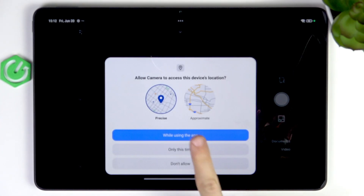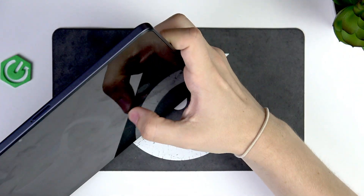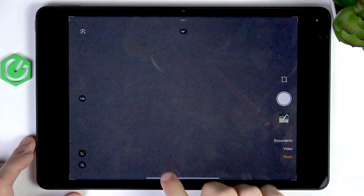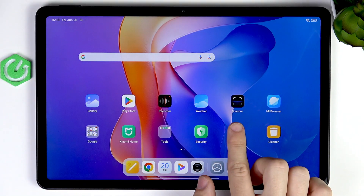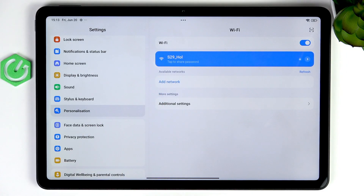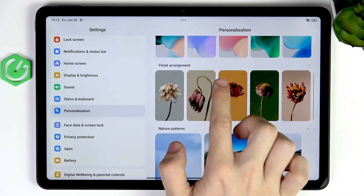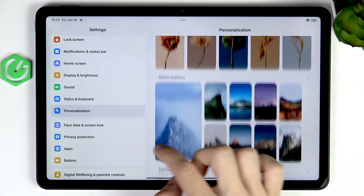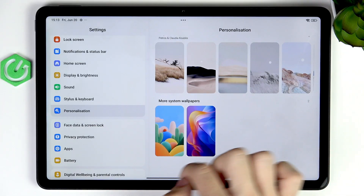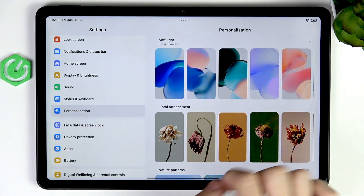I'm going to take a photo since I don't have any. Let's open the camera — I'll access location, but that's optional. Let's take a simple photo. Now if I go to Settings, you'll see the option Personalization. You can find a library of different wallpapers available here, and you may like some of those.